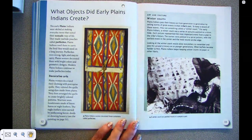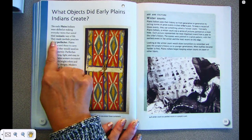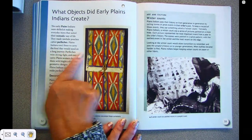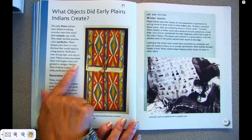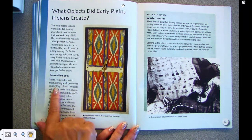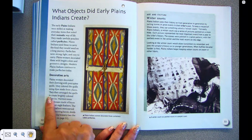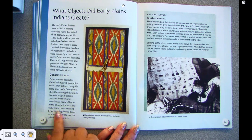What objects did the Plains Indians create? The early Plains Indians were skilled at making everyday items suited to their nomadic way of life. They made rawhide pouches called parfletches. Plains Indians used these to carry the food they would need on their long journeys. Parfletches were strong, light, and easy to carry. Plains women decorated them with bright colors and geometric designs. Modern Plains Indians continue to make parfletches today. Plains women also decorated their clothing with porcupine quills, coloring the quills using dyes made from plants and arranging them to create brightly colored patterns. Warriors wore headdresses made of bison horns or eagle feathers. The eagle feathers were earned by performing heroic deeds or showing bravery.